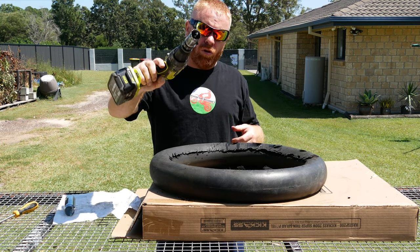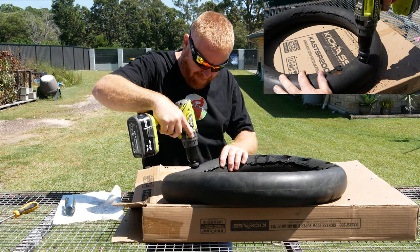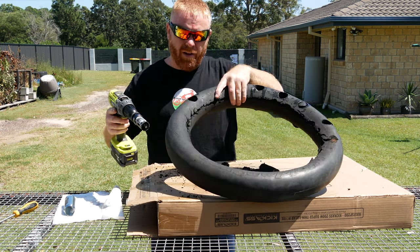So let's first check out what a normal hole saw will do to a mousse. Now it gets through it but it rips it a bit.